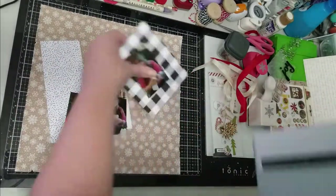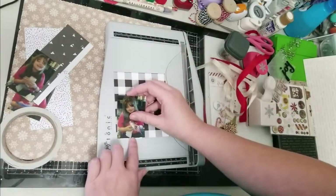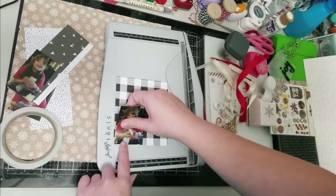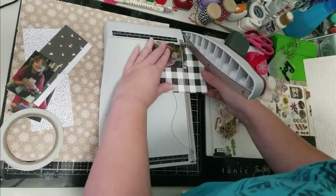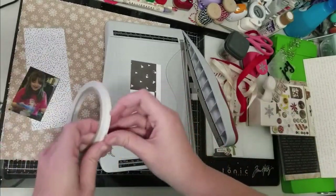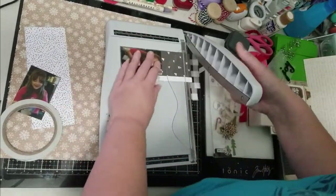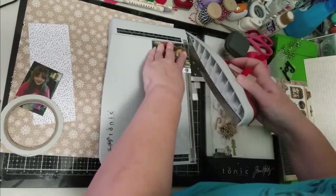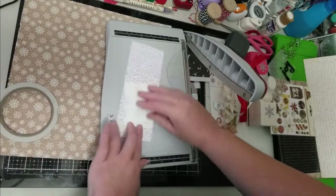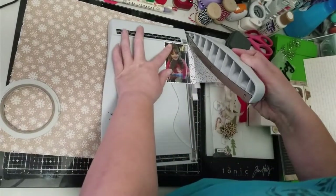Now I'm going to start matting my photos. Just like Kim, I have three photos on this layout, and they are of my daughter from a couple of years back — she was about nine or ten. She would have loved a phone but we thought she was a little too young, so we decided to get her an iPod for Christmas. When she realized what it was she was very excited — kind of like a phone, she could talk to her friends on it — and these are the pictures of her opening it and realizing what it is.